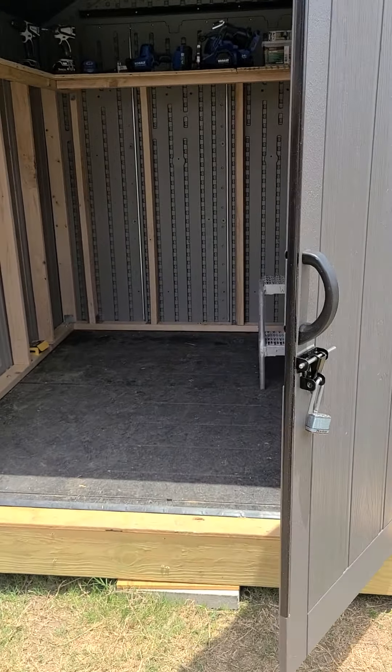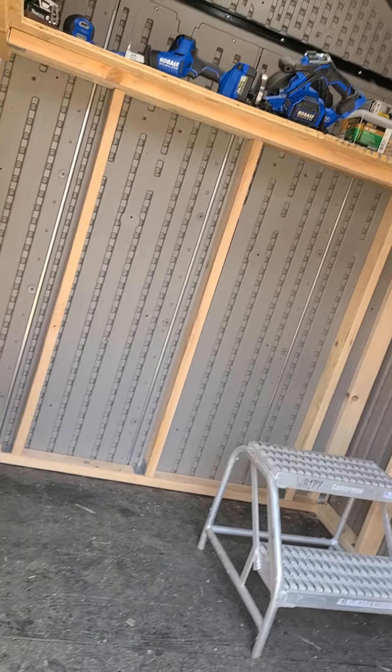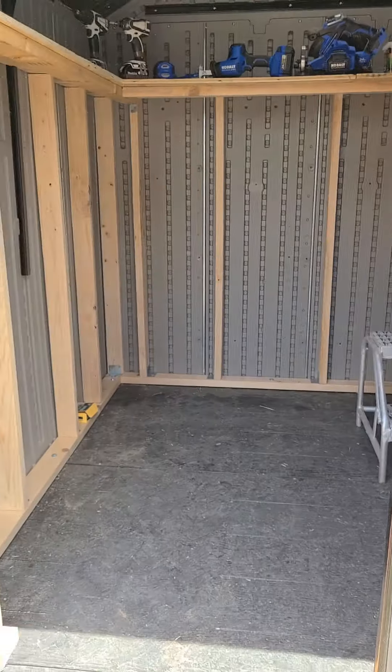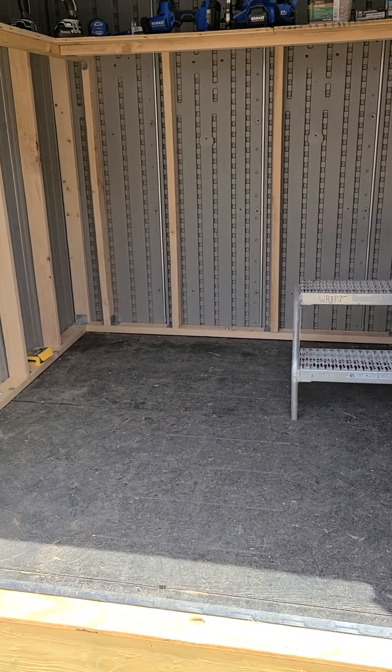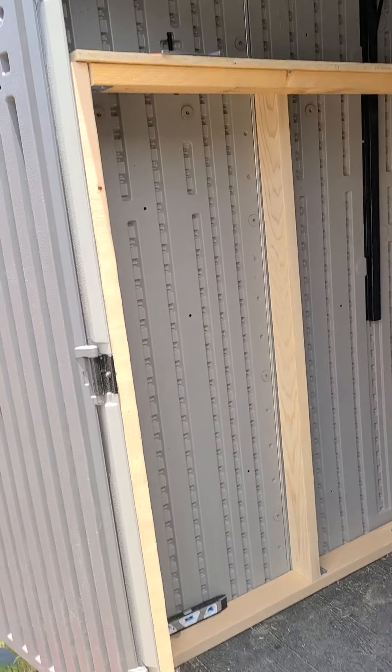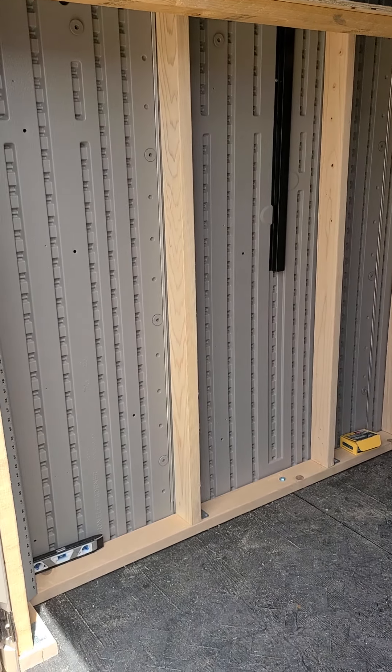Here it is. I'm going to show you a little bit of the outside as well. As you can see, this is the 7x7 storage shed with the double doors open, which gives me some cool breeze in this hot Texas heat. On the left side I have two-by-fours which I bolted into the floor.